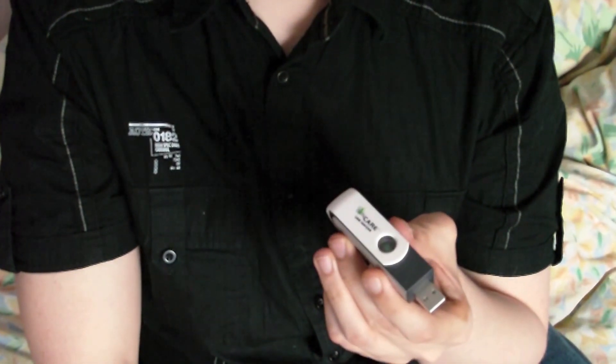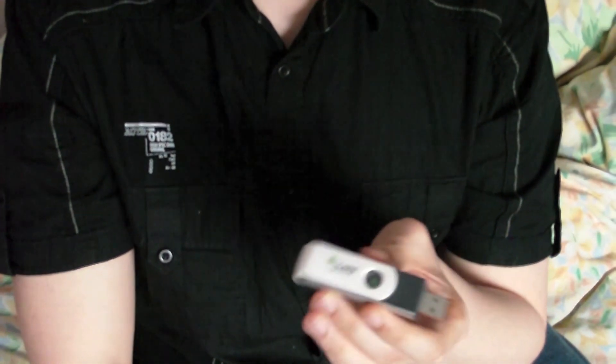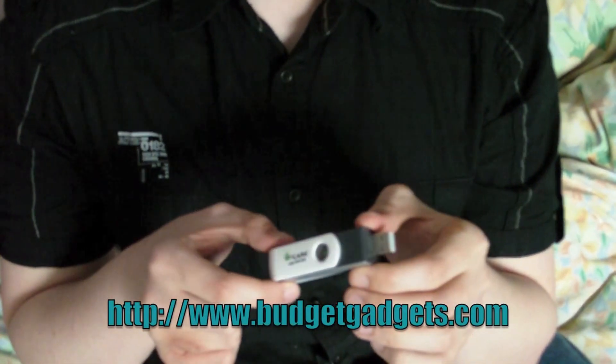It came in about a week, but that was internationally. I have it sent internationally and it always takes ages. So it's a good time to have an international thing come. It's from budgetgadgets.com.